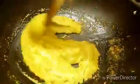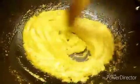Add all the paste and some water, then just cook it for 4-5 minutes so that the oil comes out. Five minutes are over, so the gravy is all done.